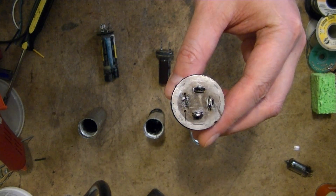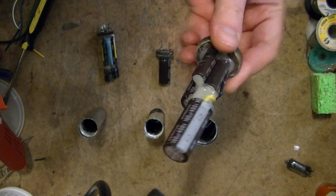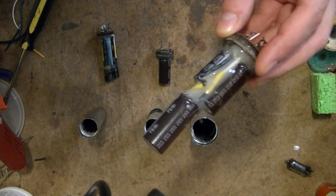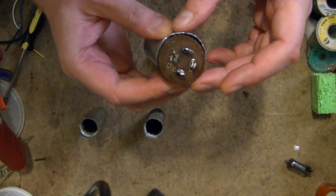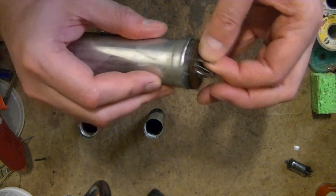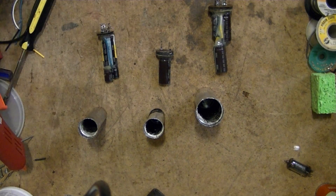After drilling some holes in the old bases to feed leads through, I mounted the capacitors — I had to get a bit creative and run some extension wires, then hot glue it all together to make sure it would fit inside the old cans. Now the next step is to seat these down and then recrimp the seal.